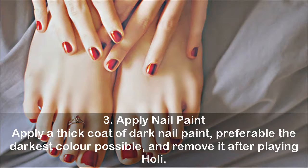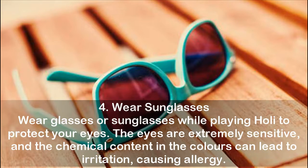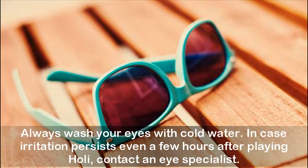Tip 4: Wear sunglasses. Wear glasses or sunglasses while playing Holi to protect your eyes. The eyes are extremely sensitive, and the chemical content in the colors can lead to irritation, causing allergy. Always wash your eyes with cold water. In case irritation persists even a few hours after playing Holi, contact an eye specialist.